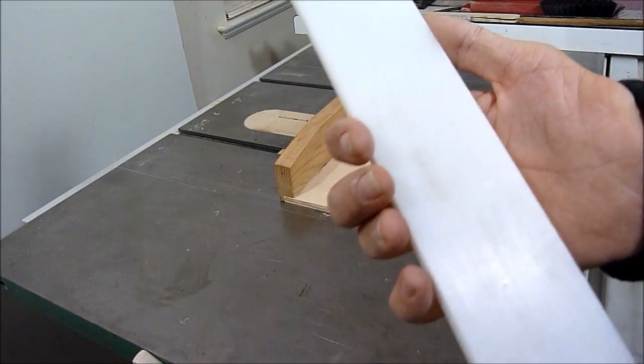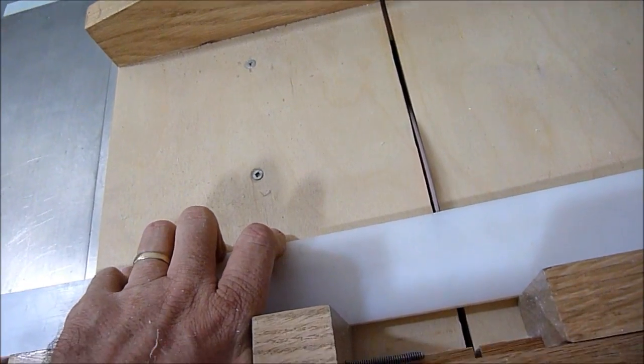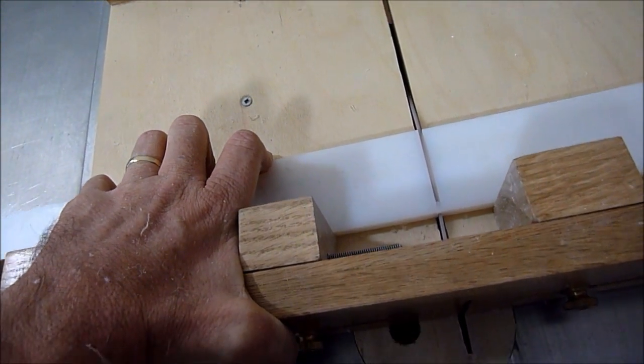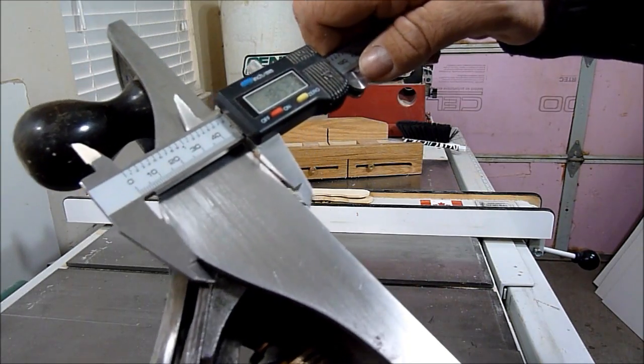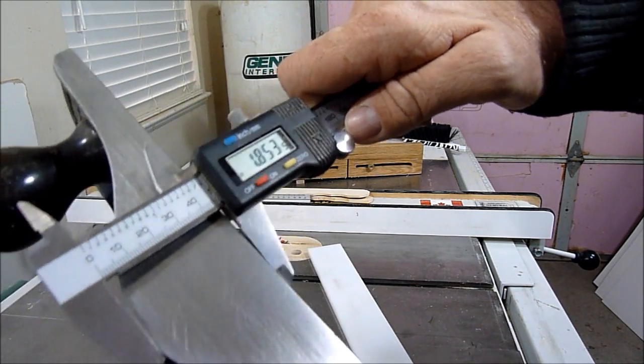This here is a high-density polyethylene, and I'm going to cut the polyethylene to the thickness of this part of my plane.